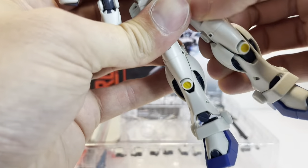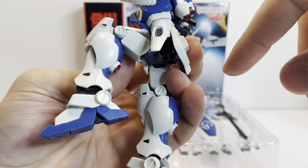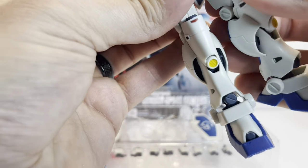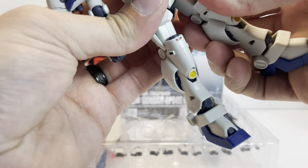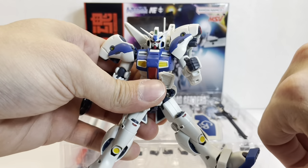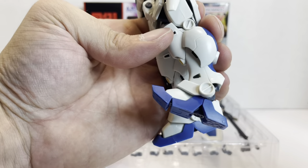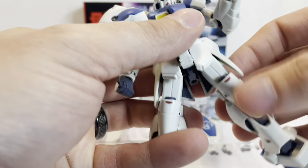You have double ball-jointed hands and shield connections on both arms. For the legs, you have that version anime hip joint that comes forward. Knee articulation is decent — not the greatest thing in the world, but it works pretty well. There's no thigh swivel; legs come out about that far. The feet will come down about that far, up with toe articulation and quite a bit of side-to-side movement, which is typical of the GP series.